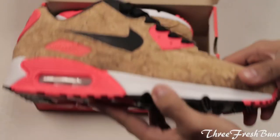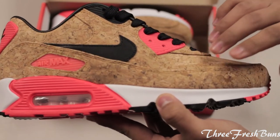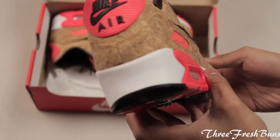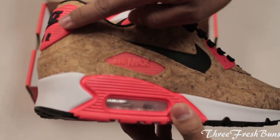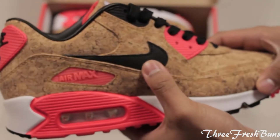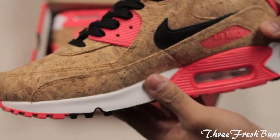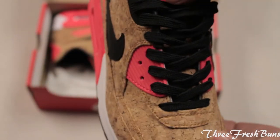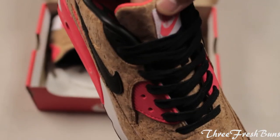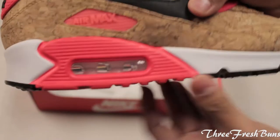Here are the shoes, guys. The uppers are made of cork material over a mesh, and you have hints of infrared around the shoes. You have a black Nike check with black laces, and a cork tongue with Nike Air branding on the midsole.